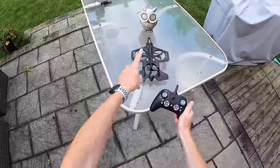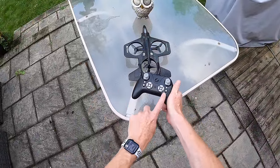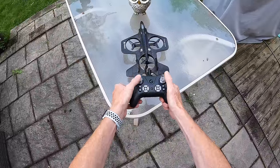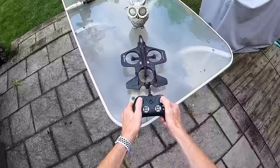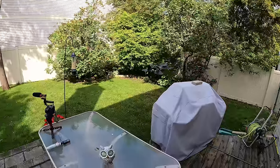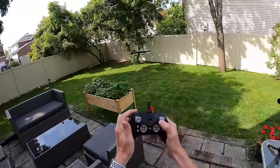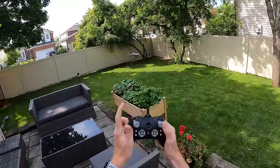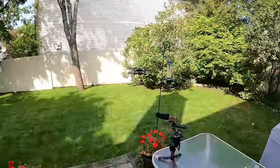Now we're outdoors. To launch this, I'm not going to use the up and down arrows. You can do it manually by pulling these joysticks down and out and then lifting the left joystick up. And there we go in the wind — there's a breeze out here and you can see it bouncing around. So I'm going to change from speed one to speed three so I should be able to fly it a little bit better in the wind.